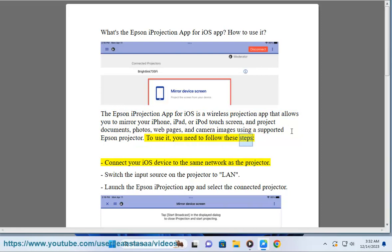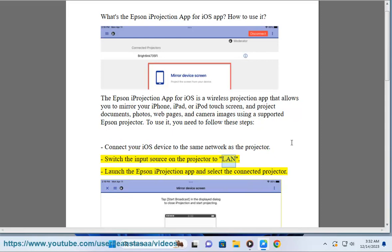To use it, you need to follow these steps. Connect your iOS device to the same network as the projector. Switch the input source on the projector to LAN. Launch the Epson iProjection App and select the connected projector.